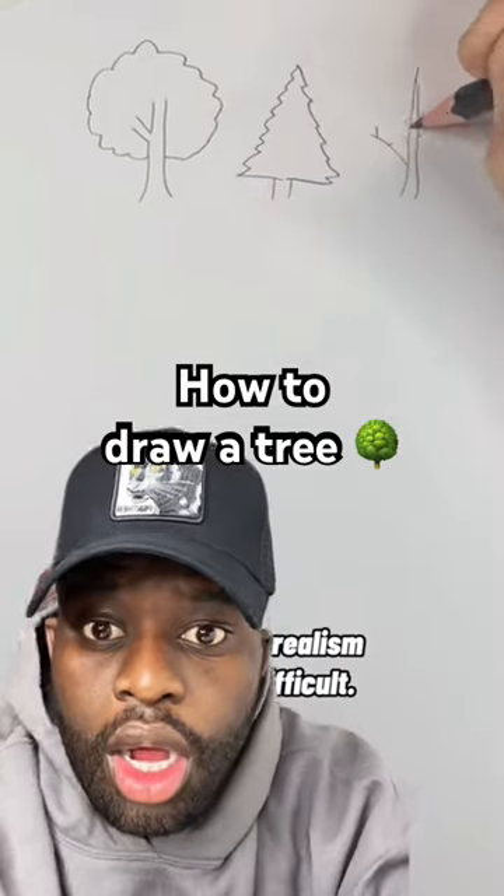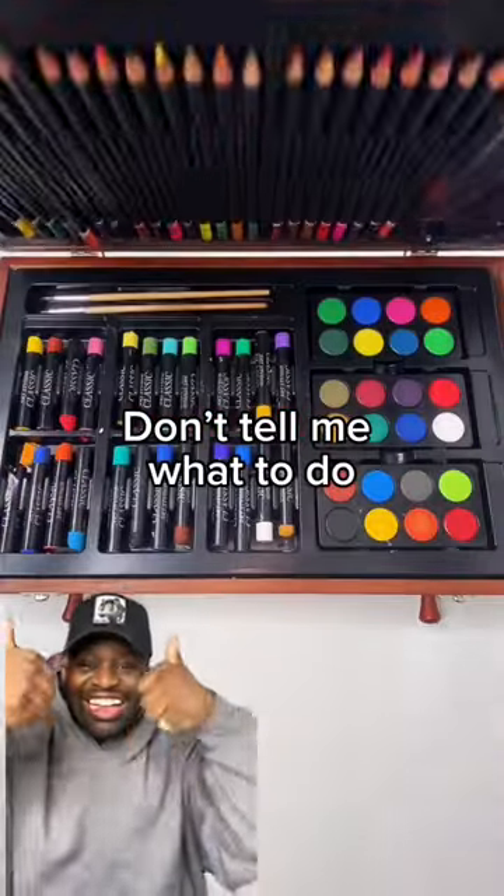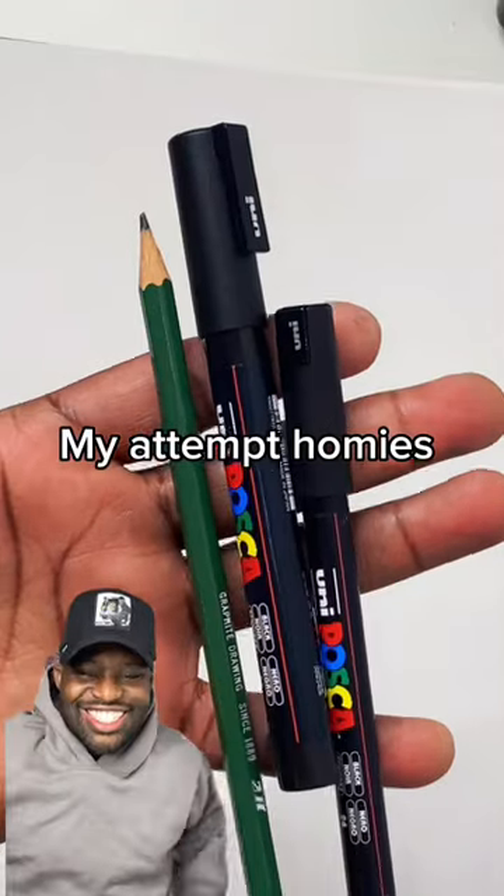We've all drawn trees like this, thinking realism was too difficult. Please don't do that. Don't tell me what to do. My attempt, homies.